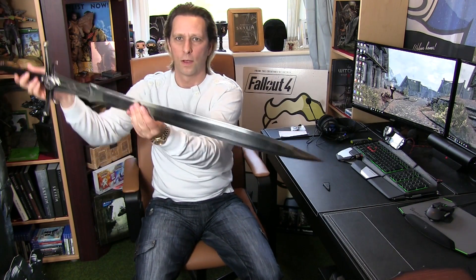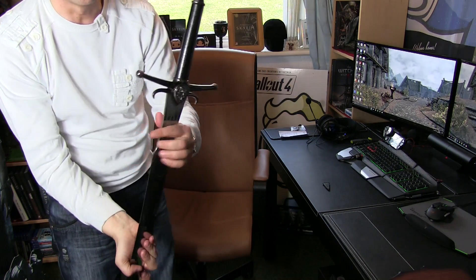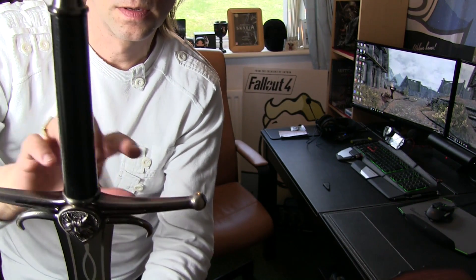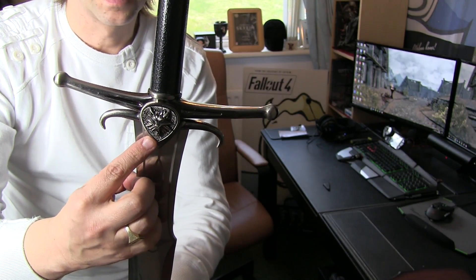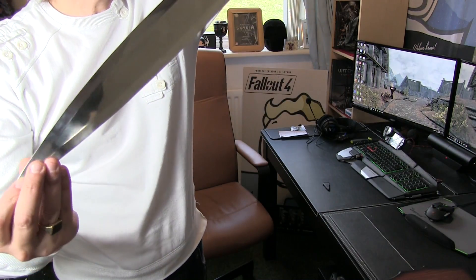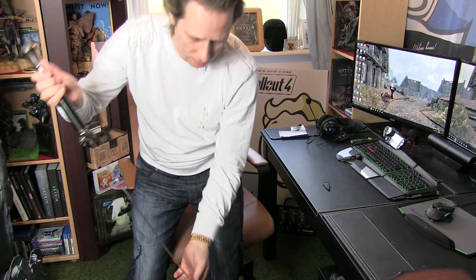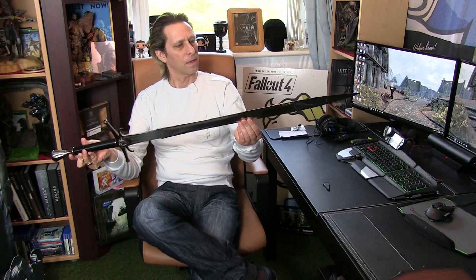That is the Witcher sword. I've got to say, there's a bit of weight to this — it looks amazing, really. Just up close: we've got the pommel, the grip, the guard with the Witcher emblem, and then the blade itself. It's a really nice sword. Isn't that fantastic? There's definitely a bit of weight to it.